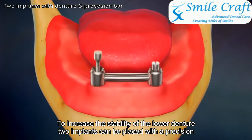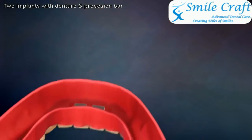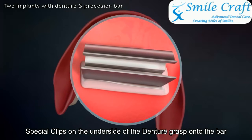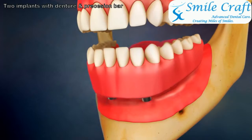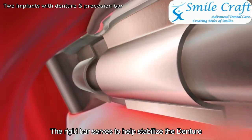Special clips on the underside of the denture grasp onto the bar. The rigid bar serves to help stabilize the denture.